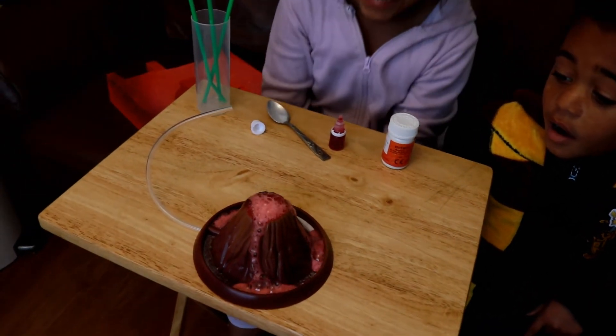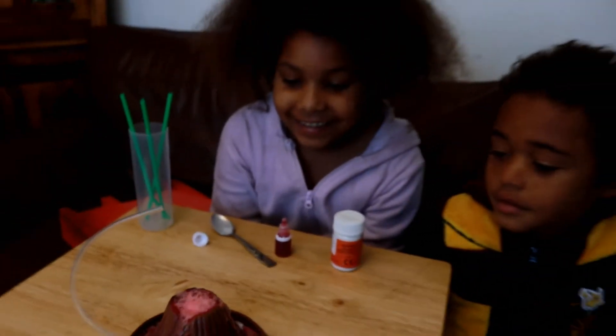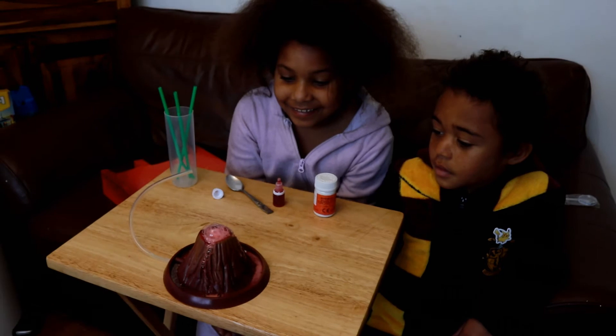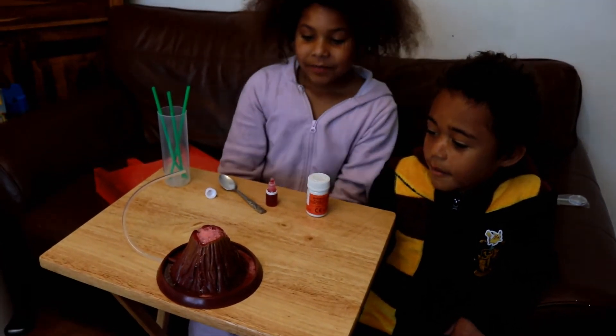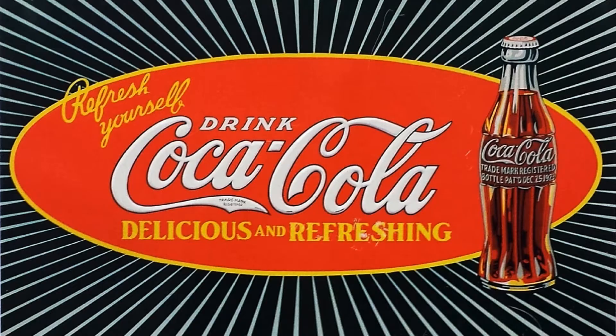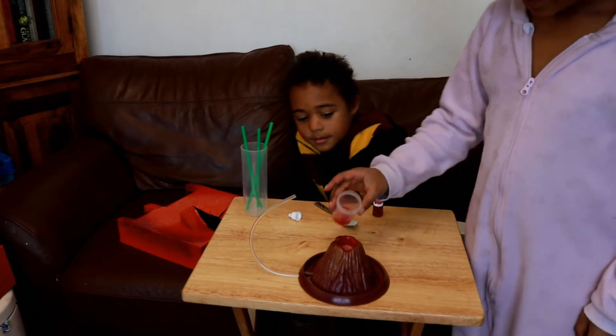Whoa, it's erupting! Bubbles, bubbles, bubbles! That reminds me — Daddy, please can I have Coke? Okay, okay, we'll put it in.